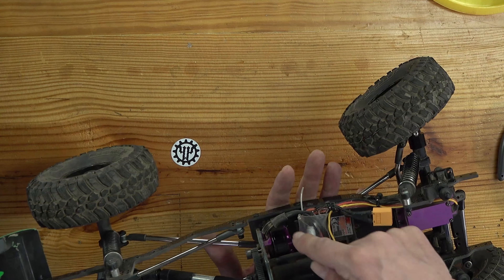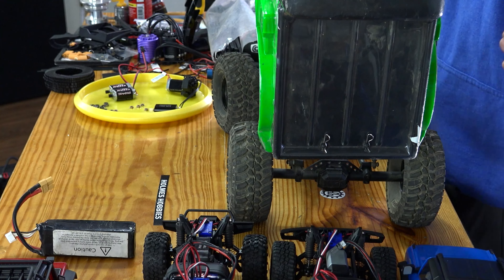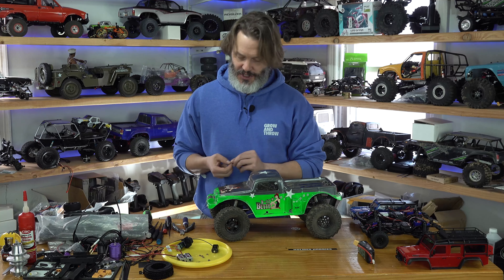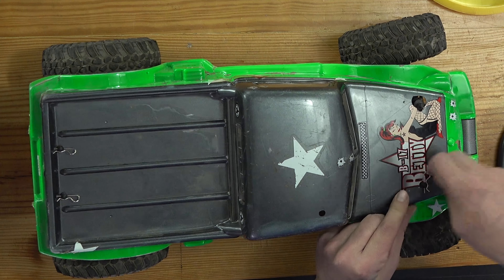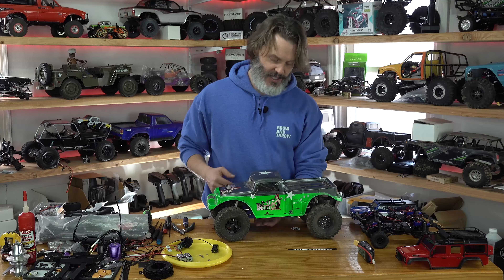I have aluminum rims on the front, the brass knuckles and outers on here for some forward weight bias, and I still have the stock tires which I've cut and siped. For being a more or less stock rig minus the suspension, it crawls really well. The stock Element Enduro rigs have incredible geometry right out of the box, and the Titan chassis also has really good geometry, though geometry is not really my forte.